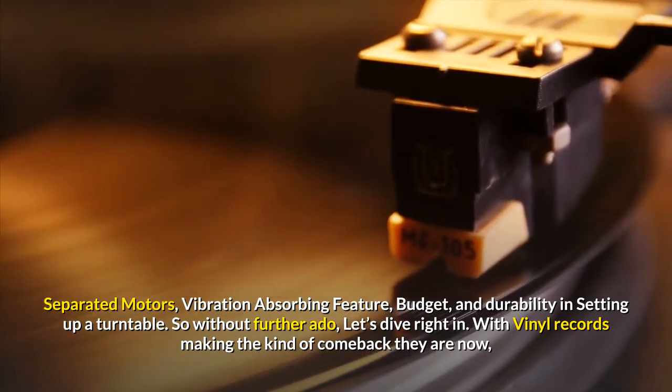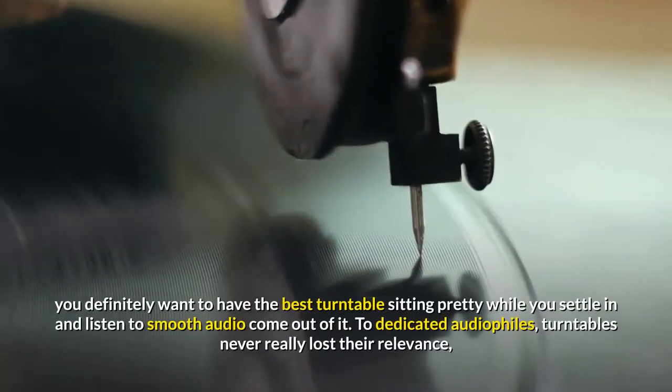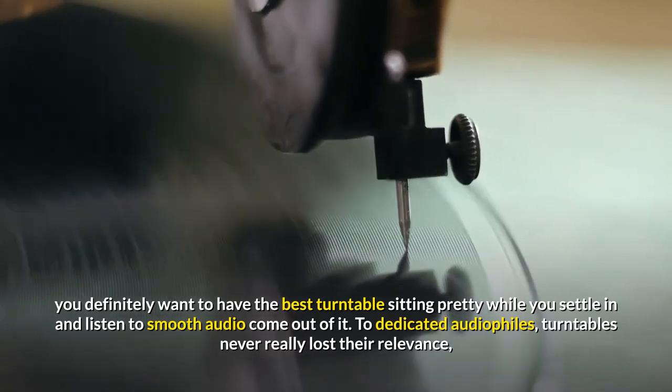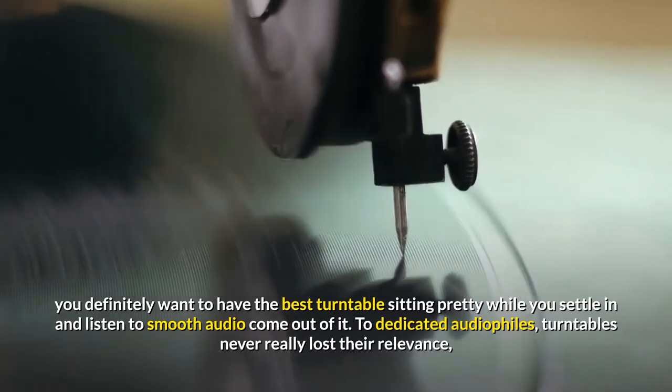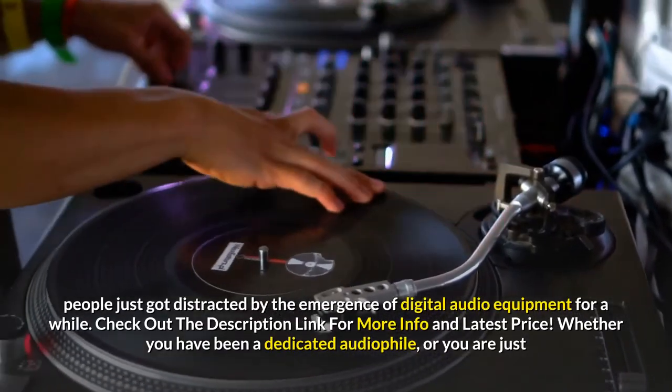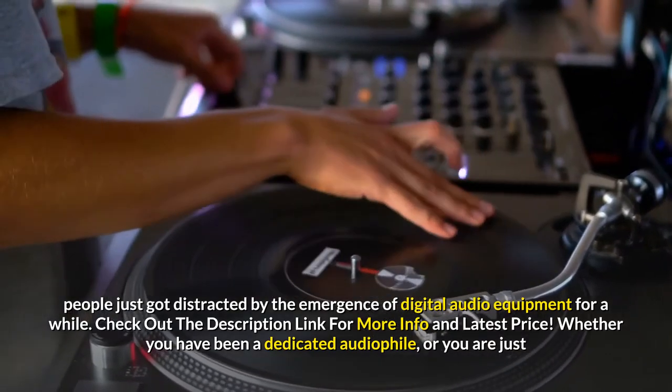With vinyl records making the kind of comeback they are now, you definitely want to have the best turntable sitting pretty while you settle in and listen to smooth audio come out of it. To dedicated audiophiles, turntables never really lost their relevance — people just got distracted by the emergence of digital audio equipment for a while.